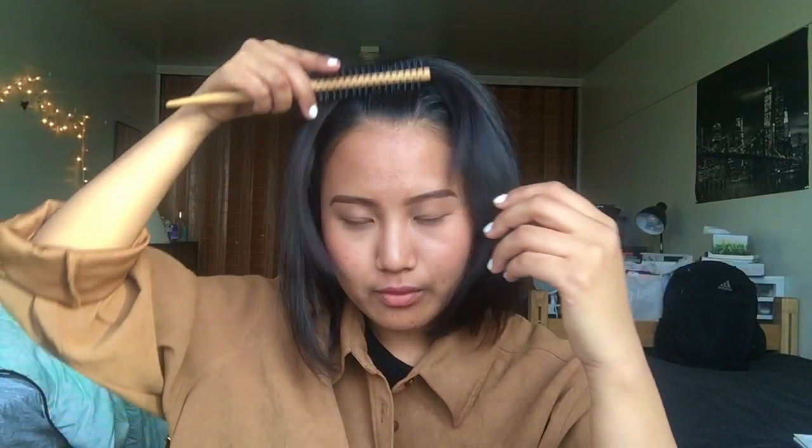Hey guys, what's up and welcome to my channel! Today I want to show you guys seven easy hairstyles for short hair people. So if you have short hair and you don't know how to style it, then this video is for you. If you guys want to see how I style my hair, then keep on watching.